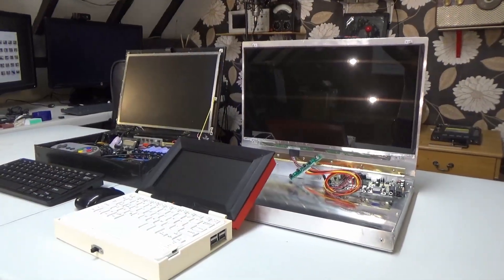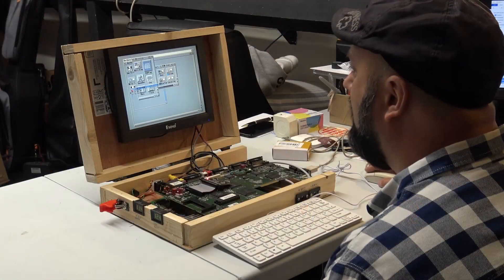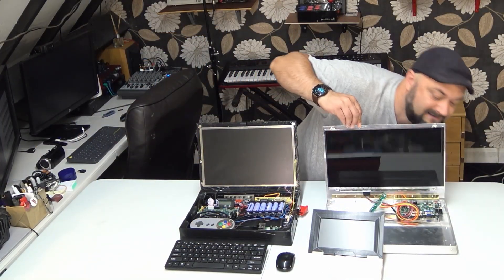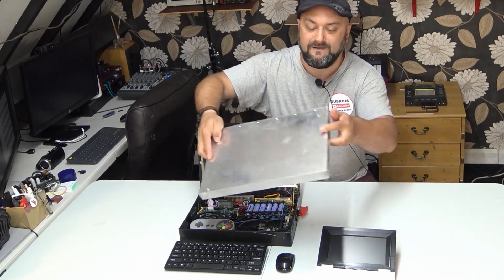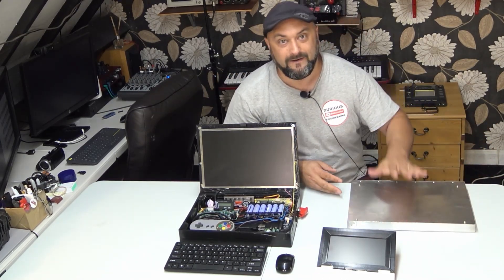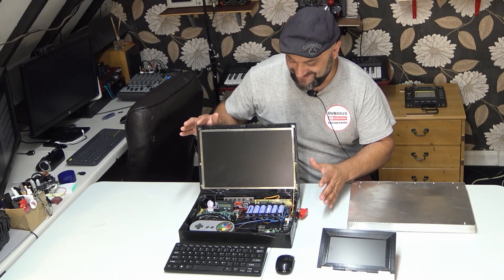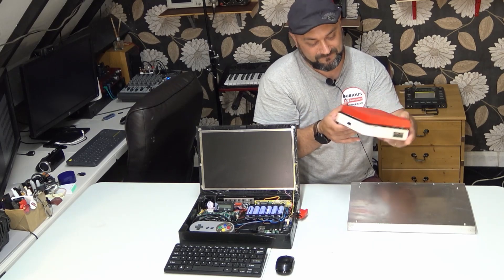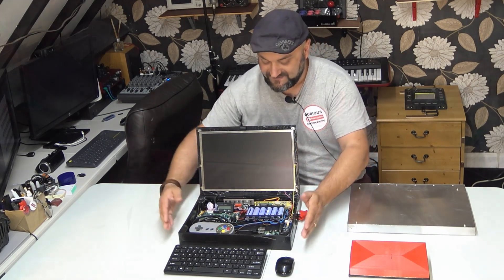Ladies and gentlemen, hello and welcome back with Dubious Engineering. I've been building some laptops. Ravi and I were actually working on an Amiga laptop together — that's now up with Ravi so he's going to build a new case. I've also been working on a new case and it's this aluminum one right here. I also have a 3D printed one in Pokemon colours, and then this one — my wooden laptop — which is the one I really want to talk to you about today.